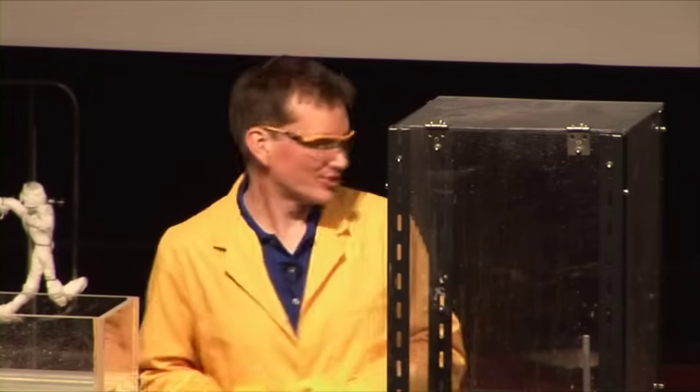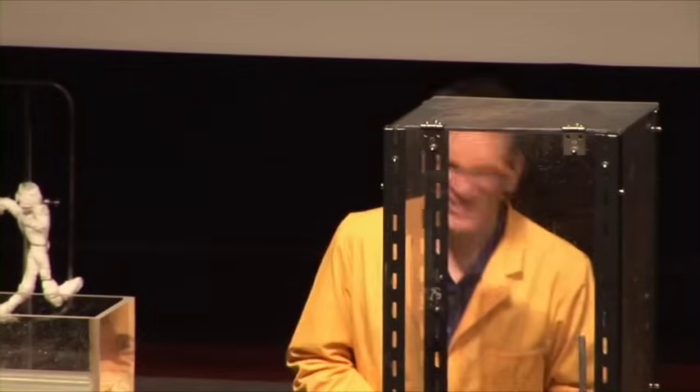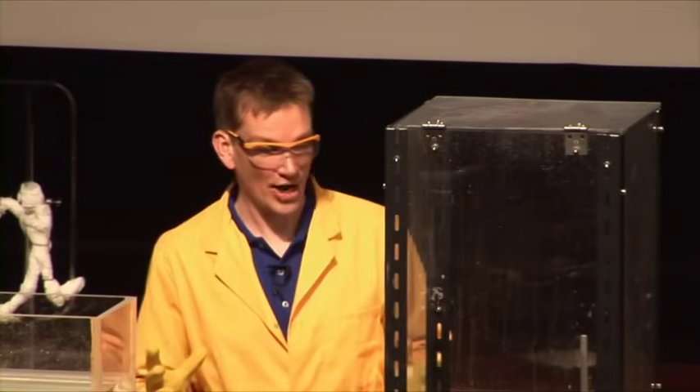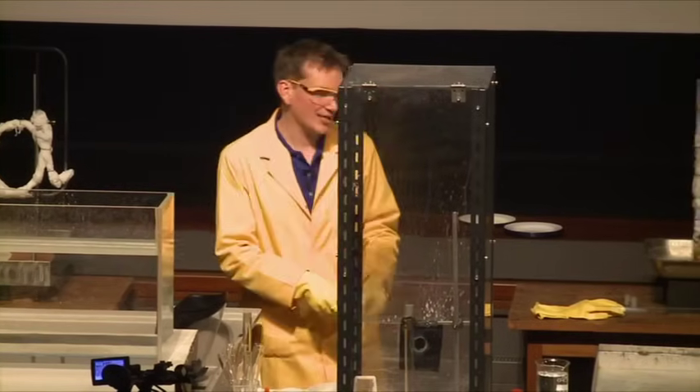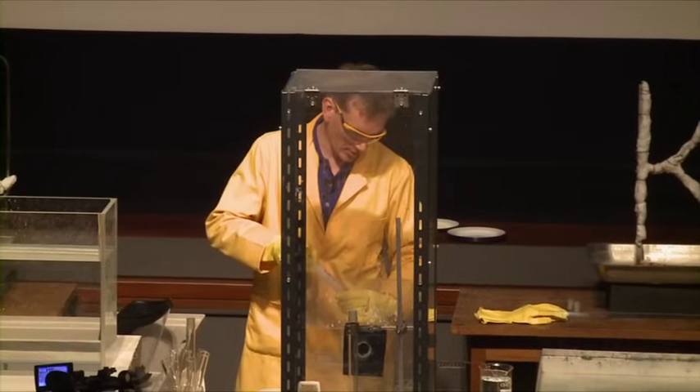We're going to use the same quantity of metal every time — not the same mass, but the same number of atoms. So Mark has very carefully counted out the same amount each time. We're going to start off with lithium, and I'm going to add the same quantity of water every time — 10 mils of water to our metal.